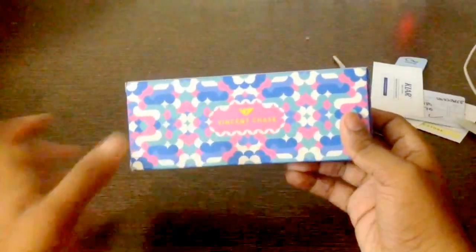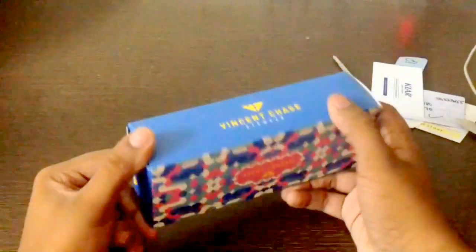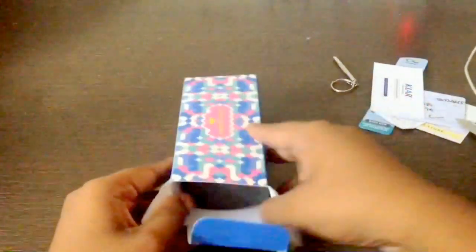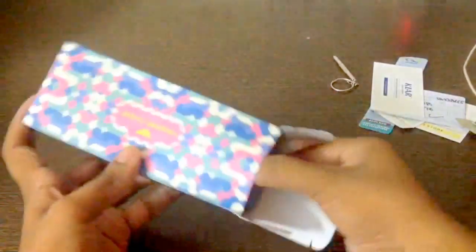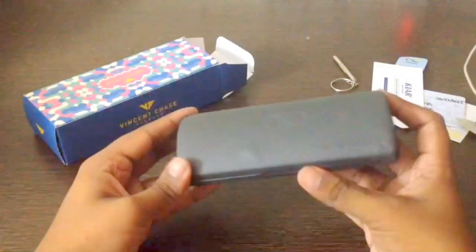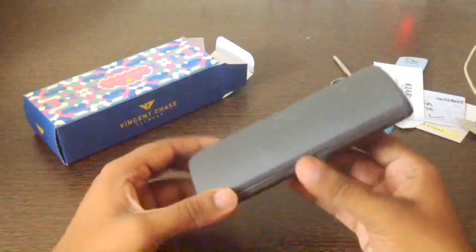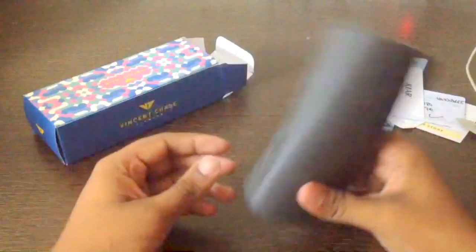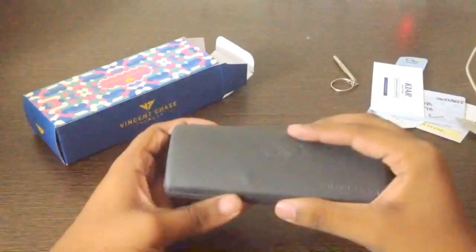Here you have the Vincent Chase box, neatly presented, looks appealing. Here we have the actual spectacles box, which says lenscard.com with the logo. Seems to be of fair quality.